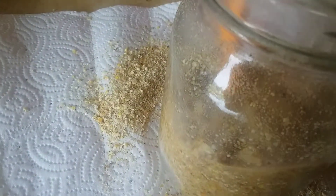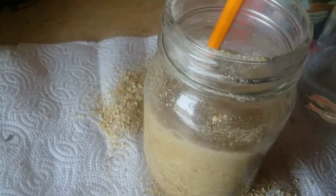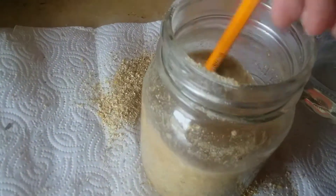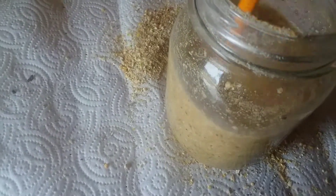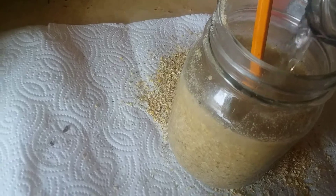As the feed ferments, it will actually be easier for your animals to digest. You can do this with whole grains as well. The only thing I suggest is not to do it with a sweet feed, because you can actually accidentally make alcohol from all the sugars. Sometimes this will actually create more protein so that the food will be a higher quality. And because this will break down a little bit, your animals will fully digest this and it'll be really nutritious for them.